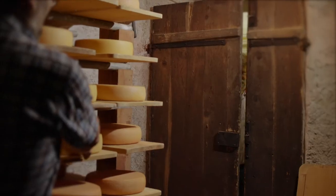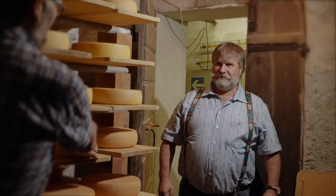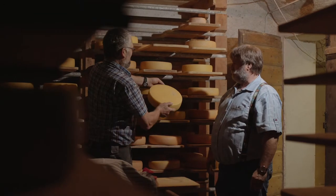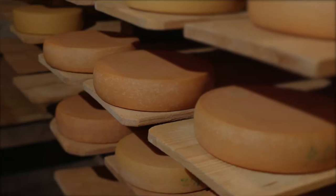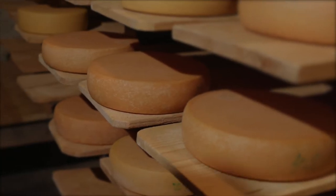Proper raclette cheese matures for at least three months in a rustic cellar. It is pretty much lactose-free and made from raw or pasteurized milk. The most important thing is that it must melt well. Ask the cheesemaker of your trust.